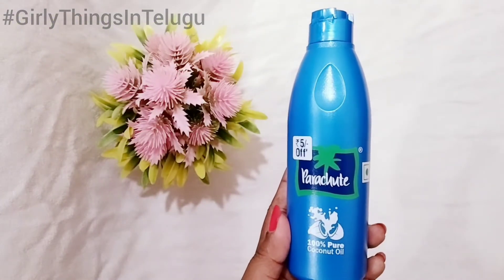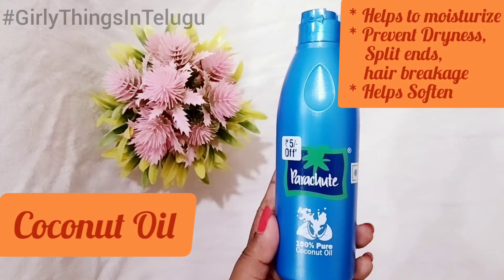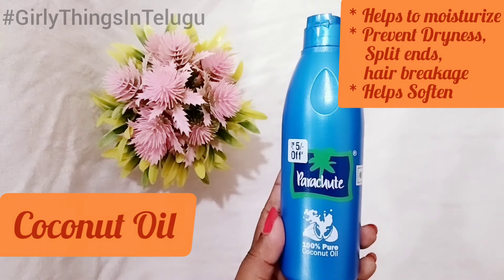The next ingredient is coconut oil. It will moisturize your hair, prevent dryness, split ends, and hair breakage. It will make your hair soft.